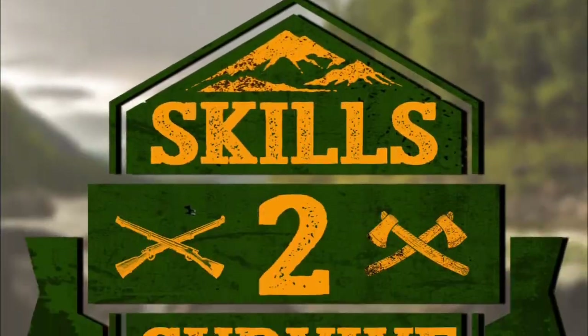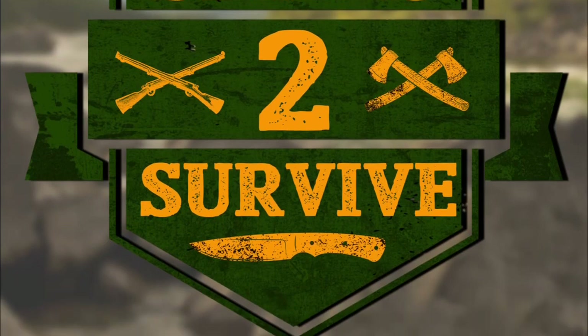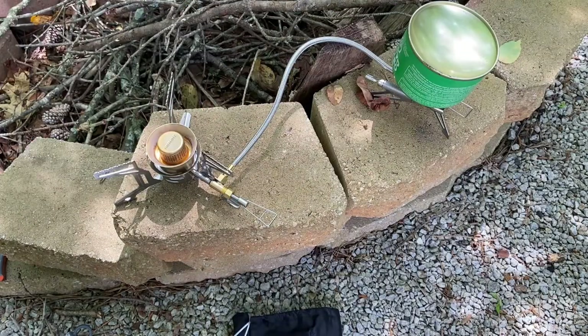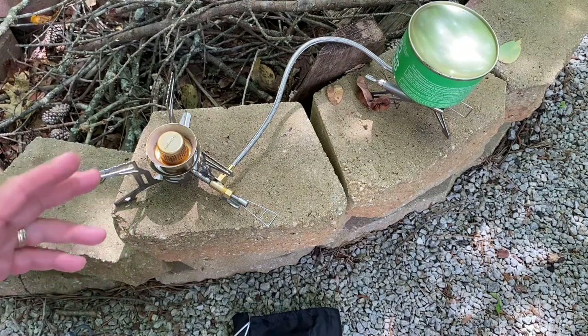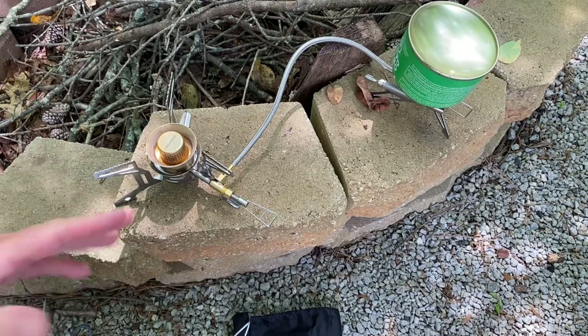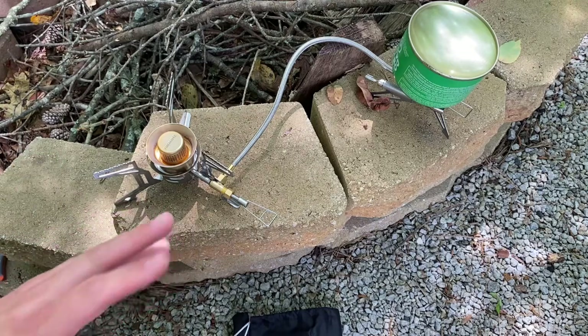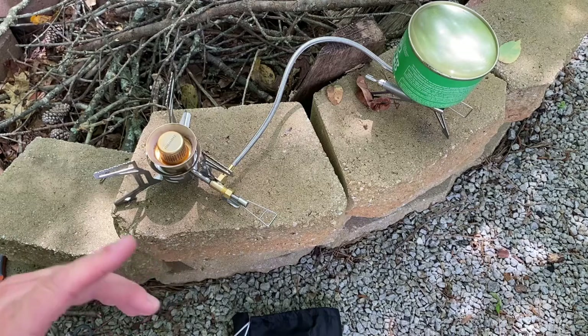My name is Chris, watching Skills to Survive. All right folks, let's check out this cool little stove. This is one of Fire Maple's new stoves — it's called the Lava Stove. I don't know why they named it that, but what makes this stove unique is it's a multi-fuel stove, which is very cool.